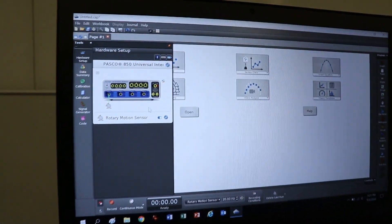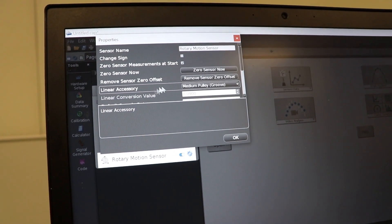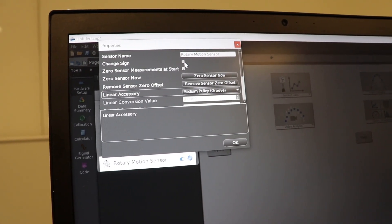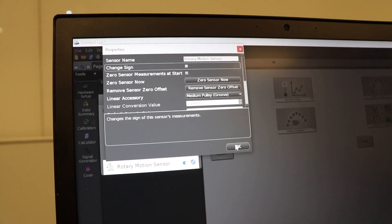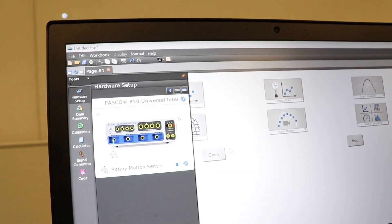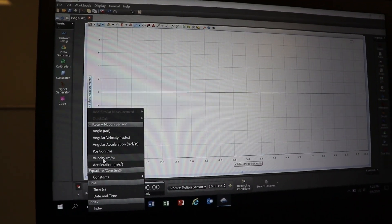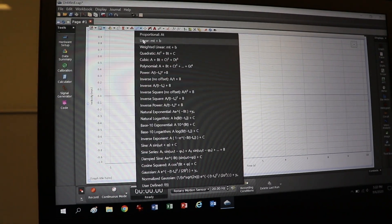In the software, go to the cog and select the medium pulley - it knows the size so you don't need to do anything else. You can zero measurements at start and change the sign if you're getting negative numbers you don't want. What you're going to do is measure velocity versus time and get the slope of the line, which is acceleration. Click okay, close that, go get a graph, select velocity, and pick a linear fit.